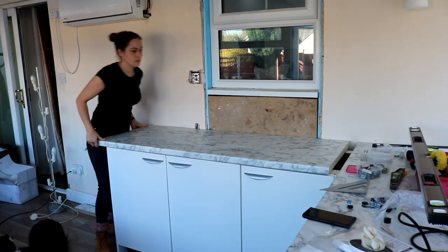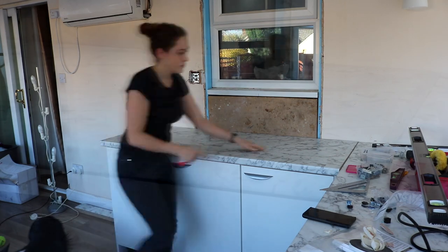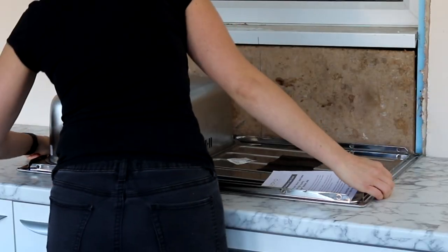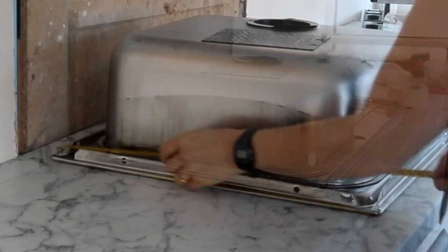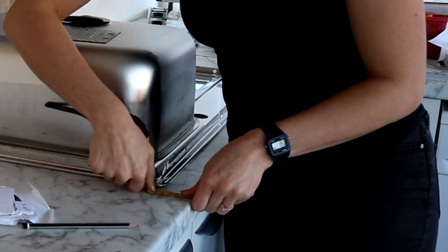Because my worktops aren't fixed down yet, I needed to make sure everything was lined up before cutting the hole for the new sink. I temporarily put my joining strip in place, then masking taped the worktop and placed the sink upside down in position. I measured the worktop depth at 600mm and the sink depth at 500mm, leaving 50mm at the front and 50mm closer to the wall.